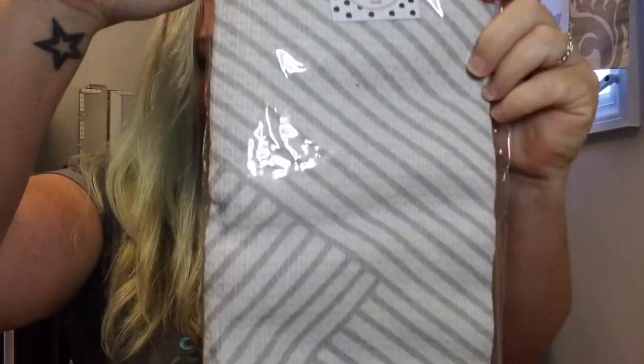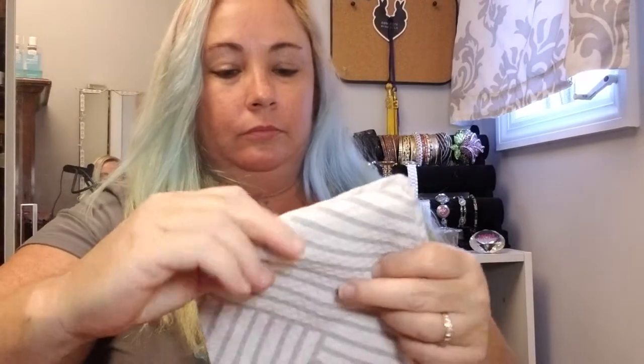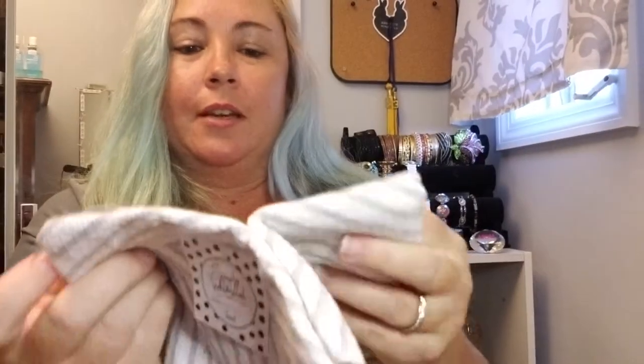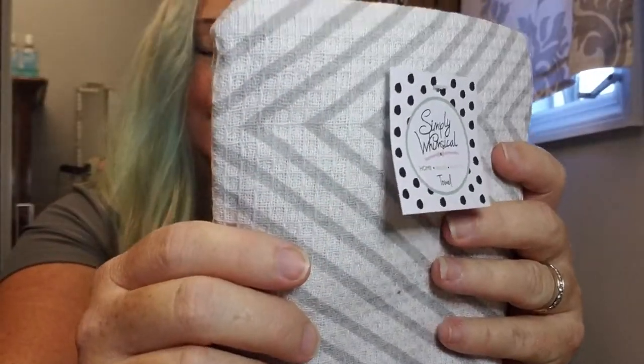Next, everybody got these cute little gray and white tea towels. Simply Whimsical homemade pretty towels. Very cute — they have a waffle weave texture, and the pattern is a gray stripe. There are two towels in there. Super cute little tea towels to hang in my kitchen. The magazine says: Simply Whimsical tea towels — this set features two playful gray patterns that are sure to perk up your mood every time you walk into the kitchen. $14.99 for the set.